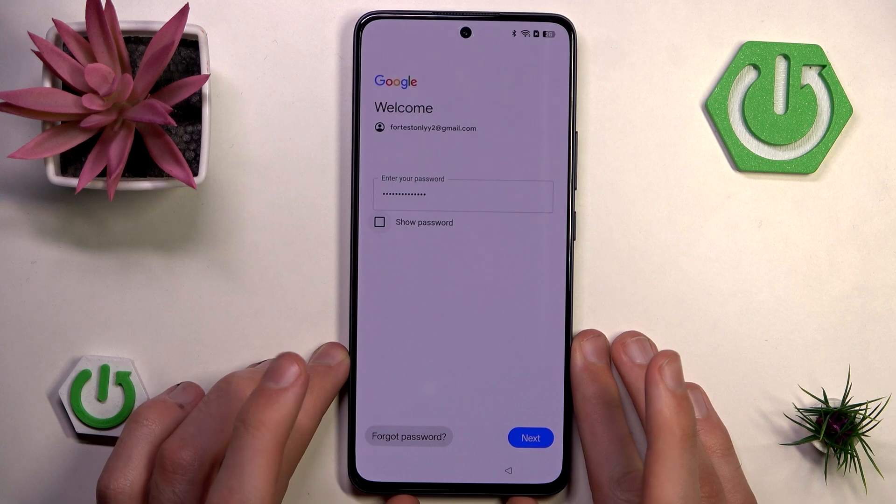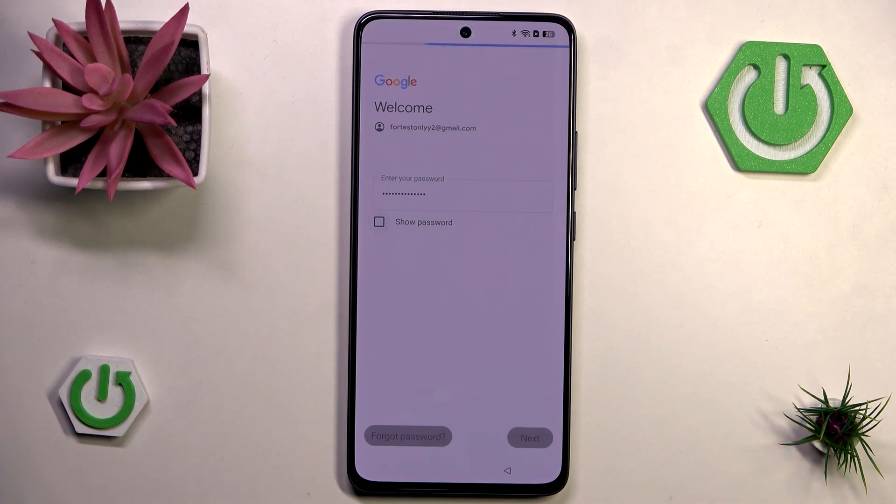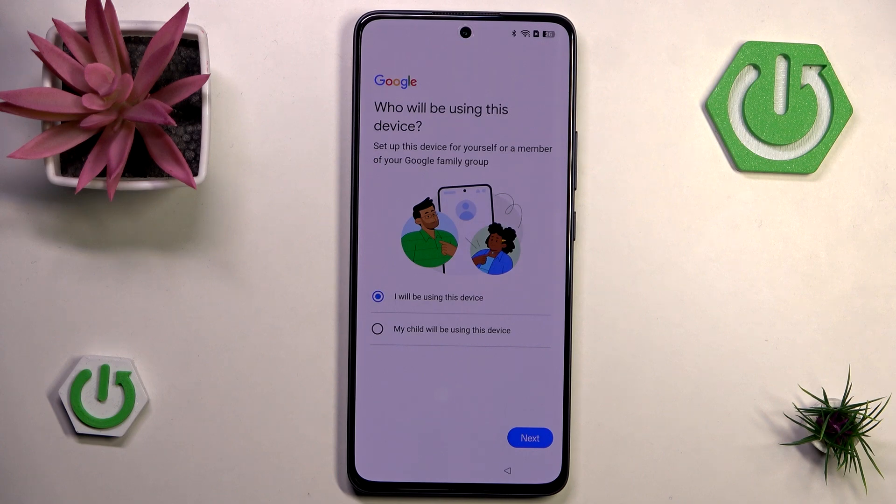After you've input your password, just hit next and if your password is correct you'll see this screen. If you click 'my child will be using this device' you'll go through the process of setting up Family Link, which is basically an application related to parental restrictions and controlling your child's access. For now I'll click the option most users will choose: 'I will be using this device.'